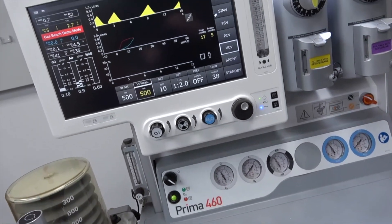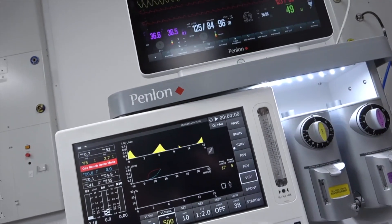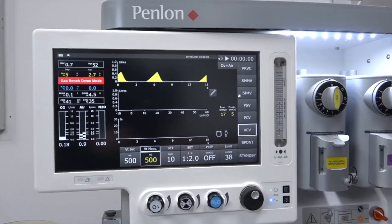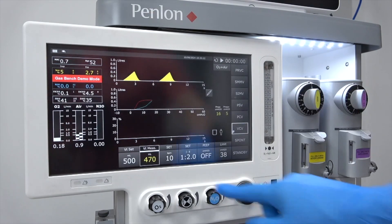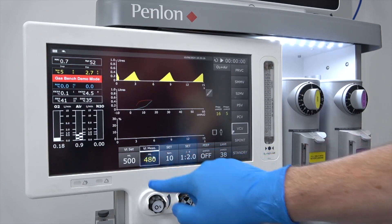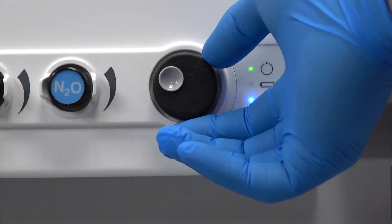The latest development of the Prima 460 is the 15.6-inch colour screen with up to three waveforms and respiratory loops to give the anaesthetist the clearest information. Ventilator control is by touchscreen and navigator wheel, and the screen design is simple and easy to use.